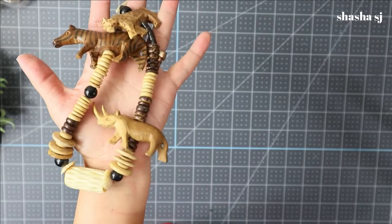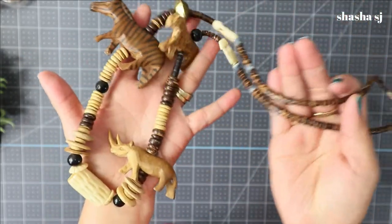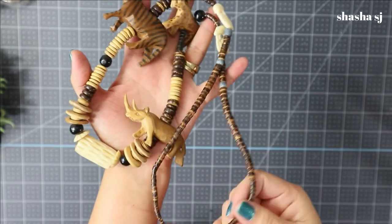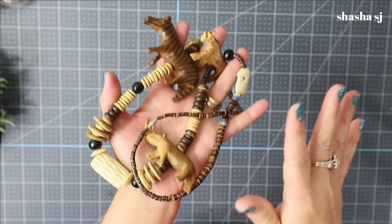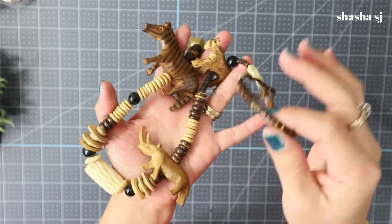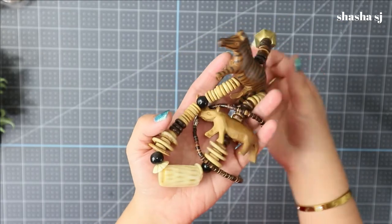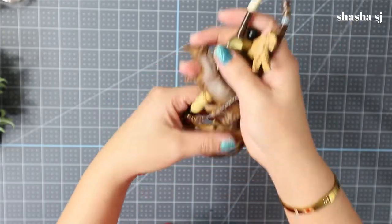Isn't it cute? I really, really like it. If you want it, go check it out at the description down below. If you cannot find it, that means it is sold because I cross-post all of my items. Thank you guys again for watching Shesha SJ - let's get started on our project!